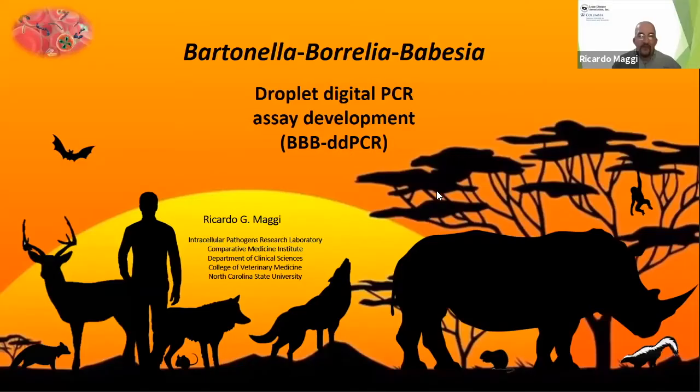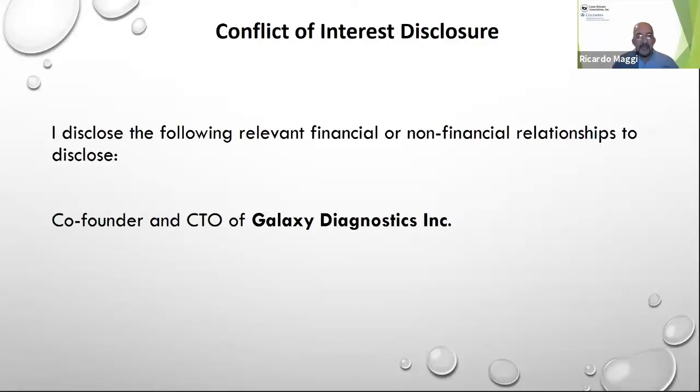Thank you, Monica. Good afternoon to all. I'm going to share with you a couple of things that we were doing lately at the College of Veterinary Medicine at NC State. As Monica mentioned, I'm going to present about the development of Droplet Digital PCR for the detection of Bartonella, Borrelia, and Babesia. I must say that beyond my involvement with NC State, I'm also a co-founder and CTO of Galaxy Diagnostics — just a full disclosure regarding my other involvement beyond the university.